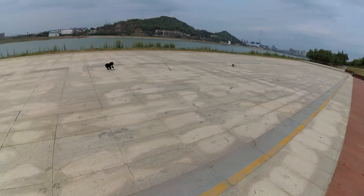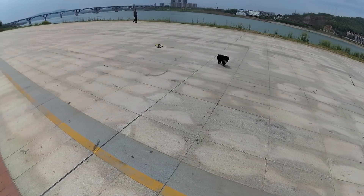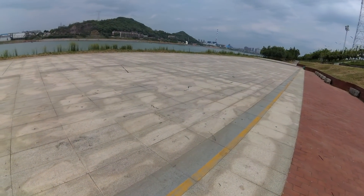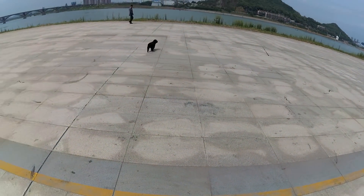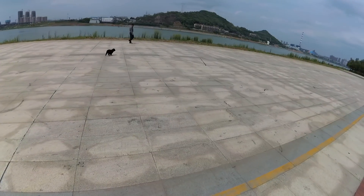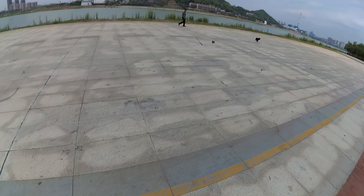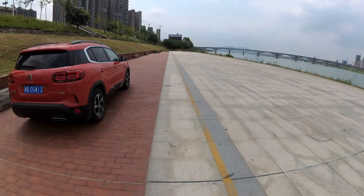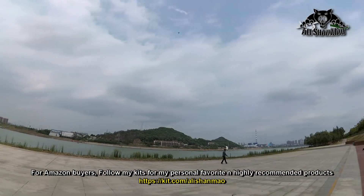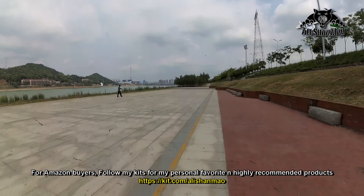Hey doggy, you like it? Come on, catch it! Back to flying. Flying nice and stable, but the punch is sluggish — sluggish, that's what we'll say.